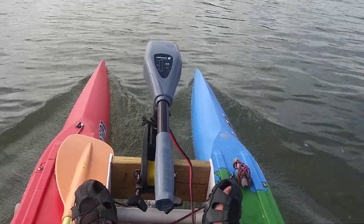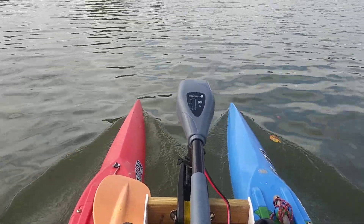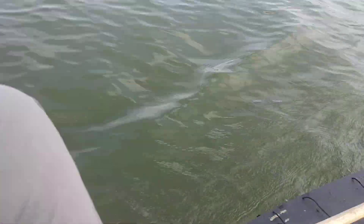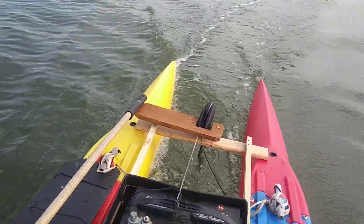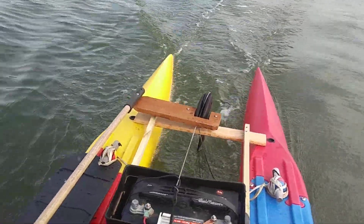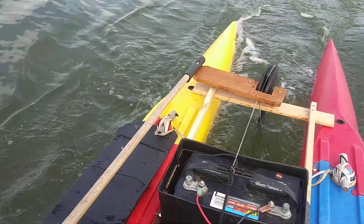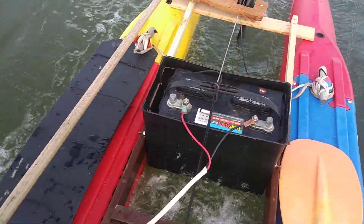We're poking along at about four and a half knots and we're gonna see how long this big lead-acid battery I have lasts. I'm on a swivel seat — you can see we have a battery — and again, prototype people, this is not how it's gonna look as a regular offered product. I just have a little tiller, but it could offer foot pedal steering so that you could do hands-free fishing.